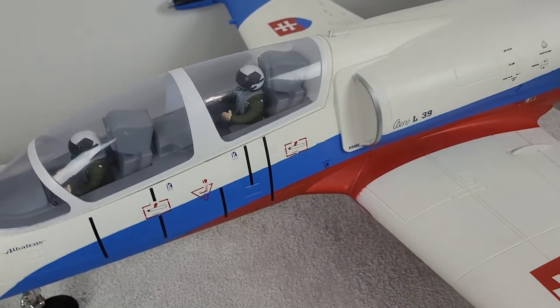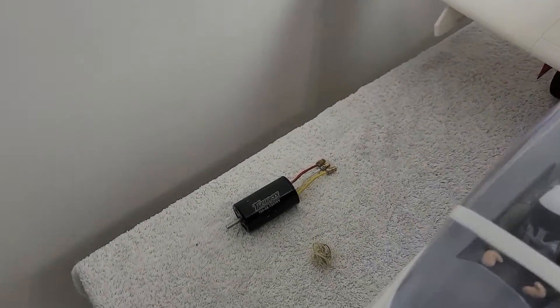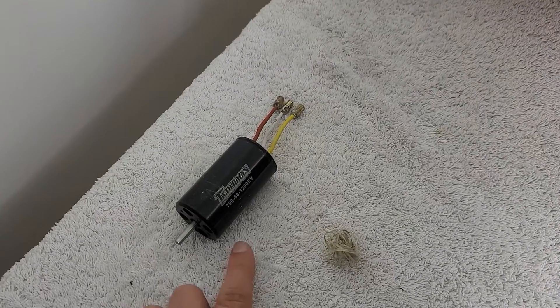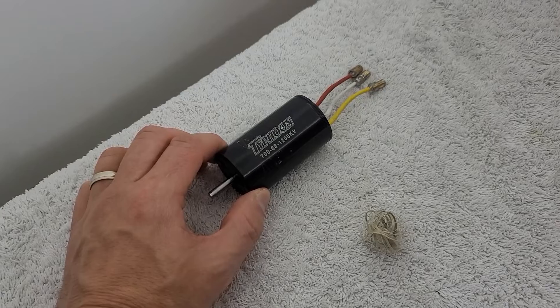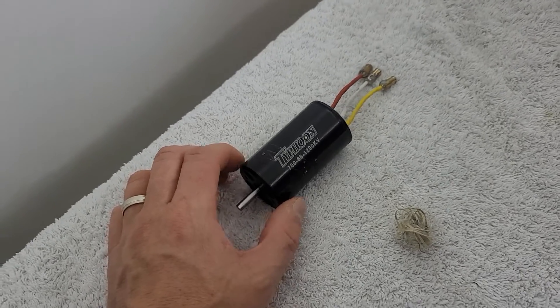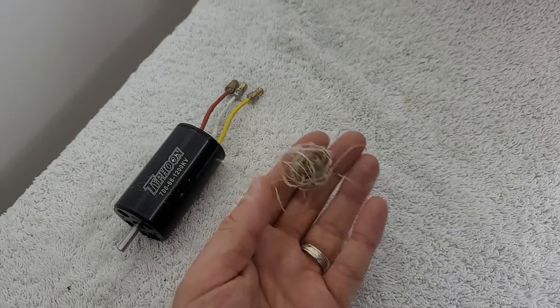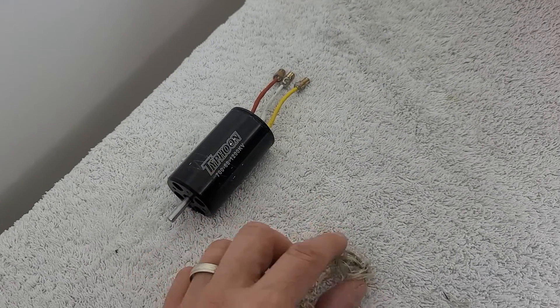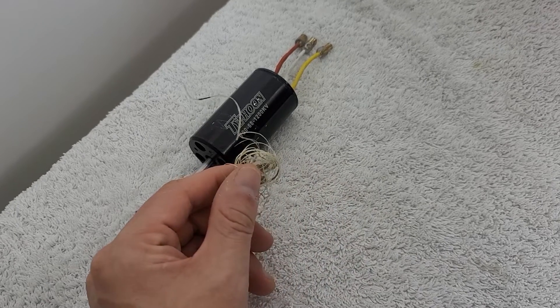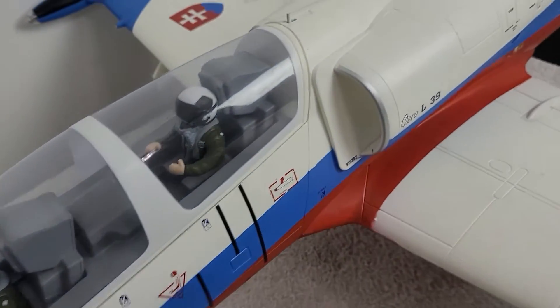One thing I did want to point out is don't confuse this beautiful plane with the plane that we saw in the last video. The plane in the last video is owned by Racer 686. He ended up dropping this motor off so we could take a look at it, and this is where this big ball of mess came from. This motor was rock solid seized, and it was because of this Kevlar wrap letting go. So that's what happened in the previous video — this is not the same airplane.